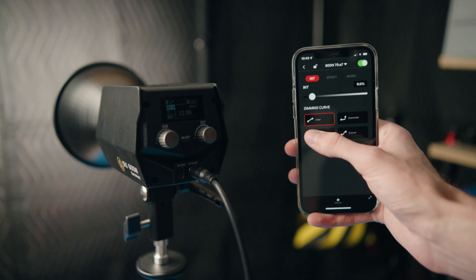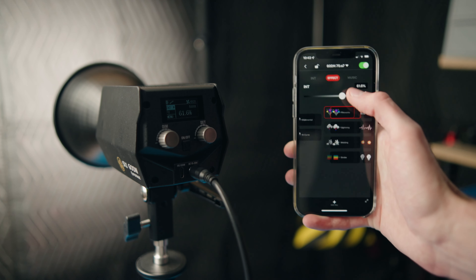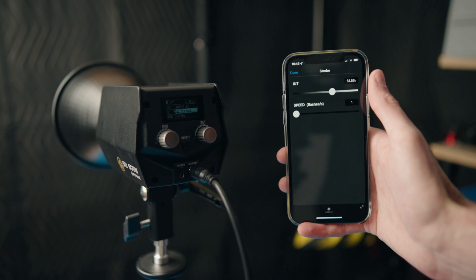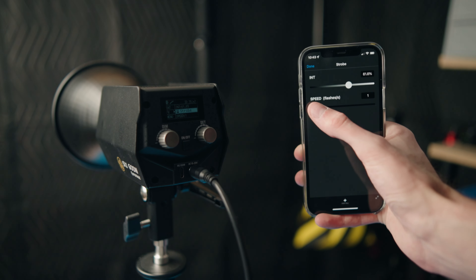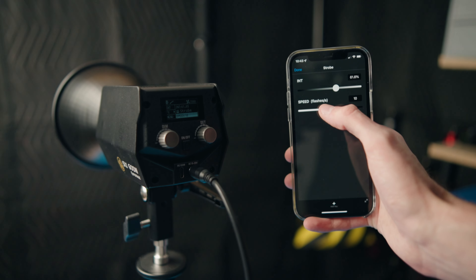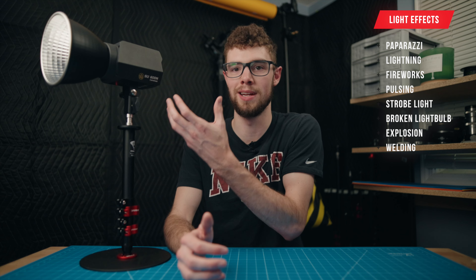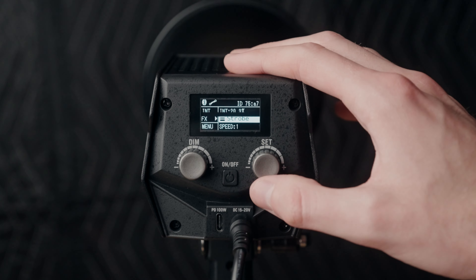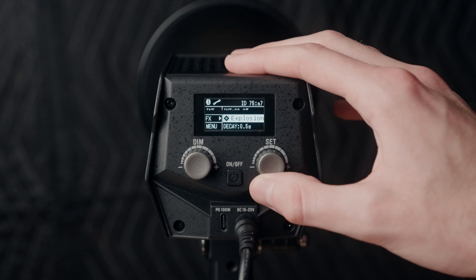This light can also use iFootage's brand new app to control the light through Bluetooth, controlling things like brightness and the different effects built into this light. There are eight customizable effects built into this light. Pretty much any other light in this price point and category will have built-in effects. However, this one you can actually customize the frequency of them, which is something I've really missed on a lot of lights I've used.